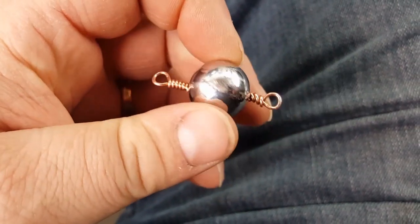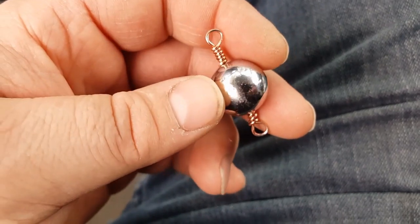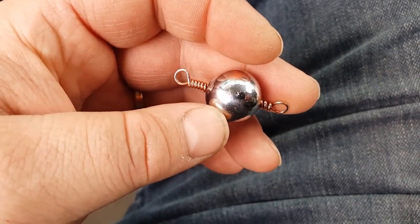I could have just left them with the hole in the center, but I prefer this. So once again, like, share, and subscribe. Thanks.